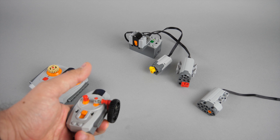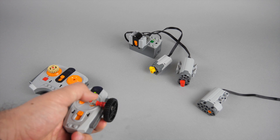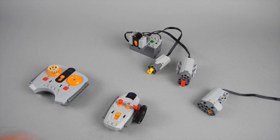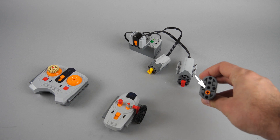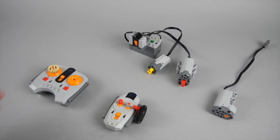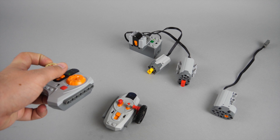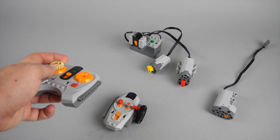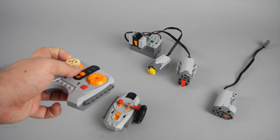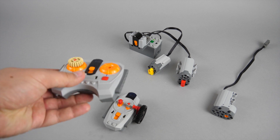The servo has a return-to-center function, which means it will automatically go back to the center position if you release the lever on the remote. This is quite important — when you want to control a car you don't need to find the center position yourself, the servo will do it automatically. As you can see, the central position is marked on the servo, so you don't need to guess it.